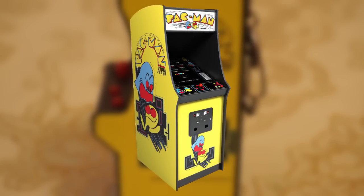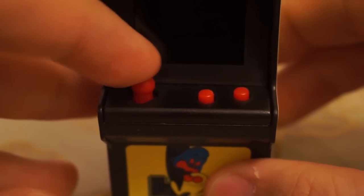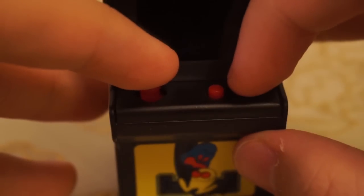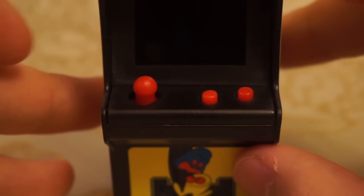The same cannot be said for the controls, which features something that resembles a joystick. The buttons are very clicky, and I'm not sure if the joystick even registers more than 4 directions. For Pac-Man, I suppose it's passable, though I can't imagine playing a shooter like Galaxian with this sort of control.